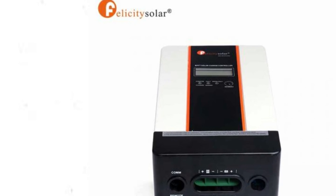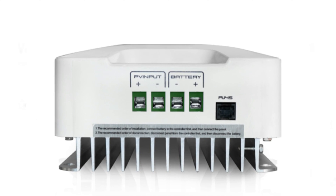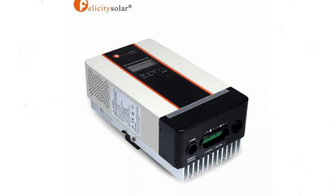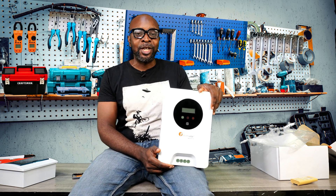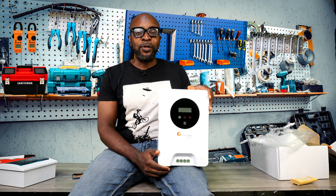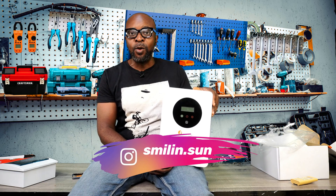Basically when something is brand new, people always say it looks more beautiful because it's a new design — something different from what it used to be. But I need you guys to look at it very critically and tell me what you feel. Do you think this is better than what it used to be, or does the old design still stand out? Are you for or against the new design for the Felicity charge controller? Leave it in the comment section. Let's see how many are in support of the new design versus those who prefer the old one.